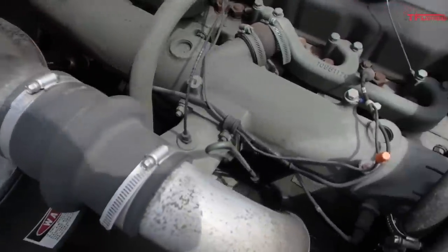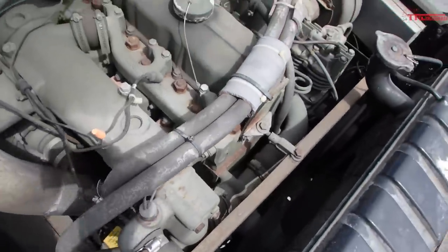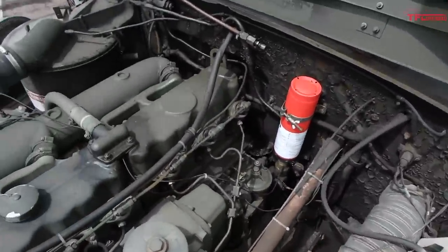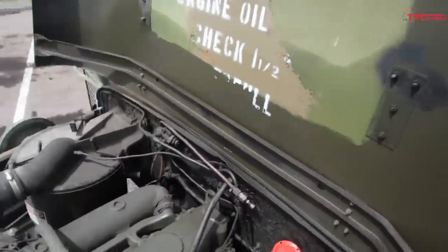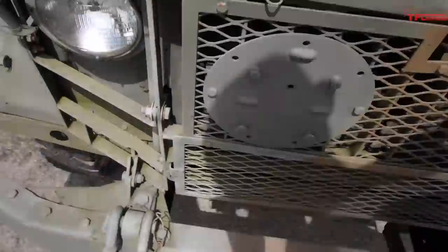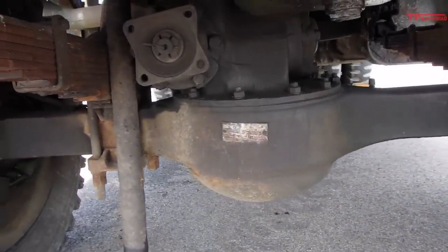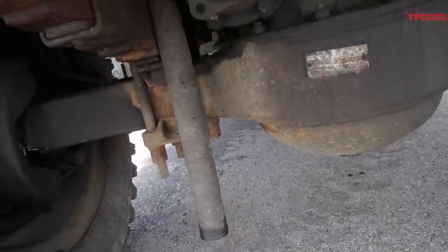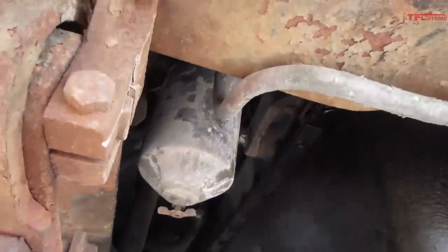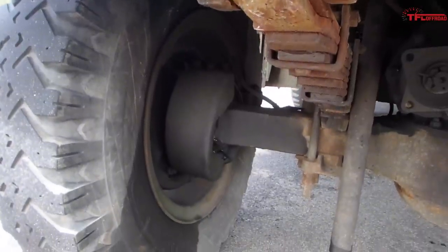This engine takes 22 quarts of oil. Rotella SAE 30 is what I run in it. Underneath the truck: got the oil pan, got your two and a half ton Rockwell axle there. This tube that hangs down — everyone asks about that — that's your crankcase vent, vents right out to the atmosphere. There's no emissions control on this thing. That's your primary fuel filter. Large leaf springs. Axle steering knuckle.